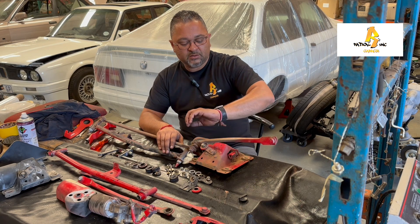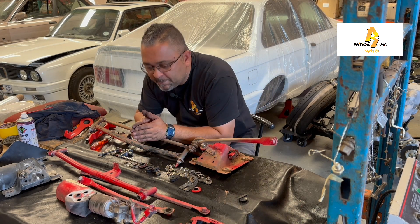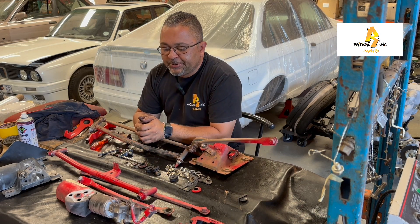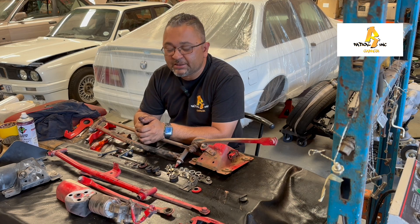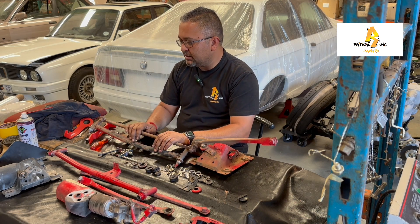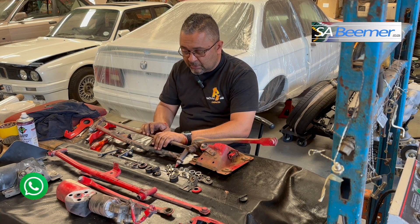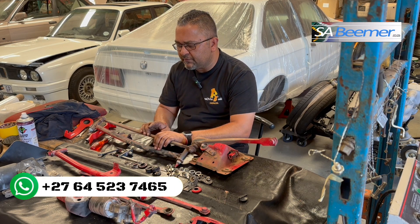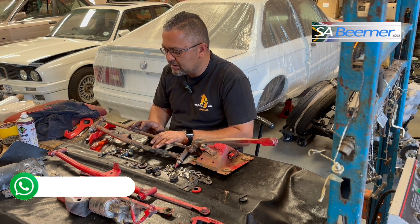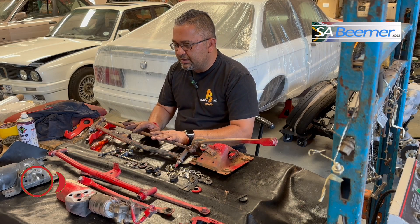Hey guys, welcome back to the channel. Today we're going to carry on with the rest of the vehicles. I showed you on the last video we've done part one of the pedal assemblies, and I'll just give a quick snippet of how it's come out so far. Today we're going to do part two.